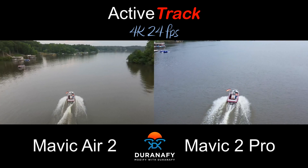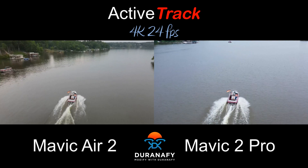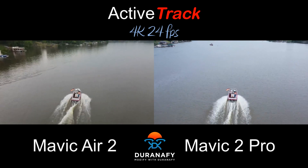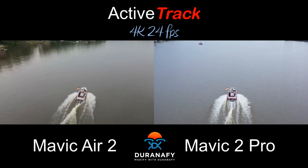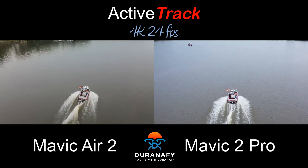This is a sneak peek of the active track between the Mavic Air 2 and the Mavic 2 Pro. Both cameras are on 4K 24 frames a second, and the Mavic Air 2 is doing active track in sports mode. It needs sports mode to keep up with the boat.